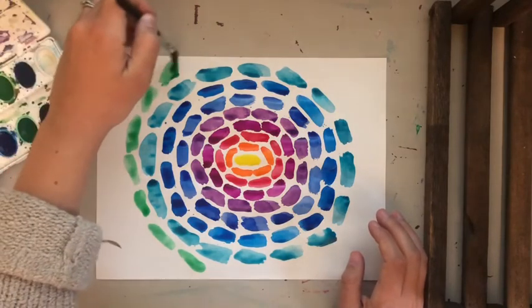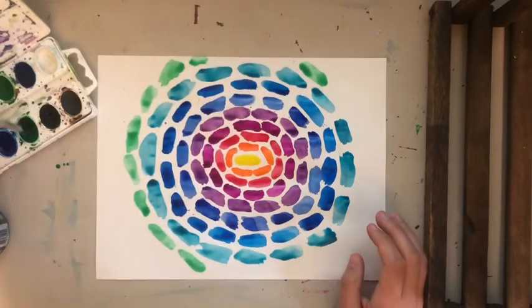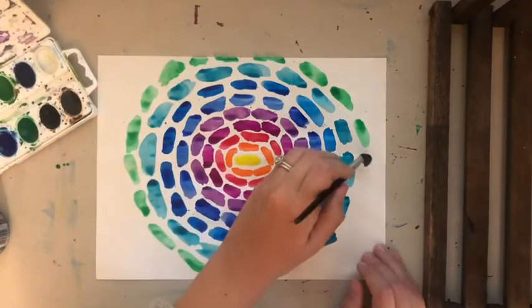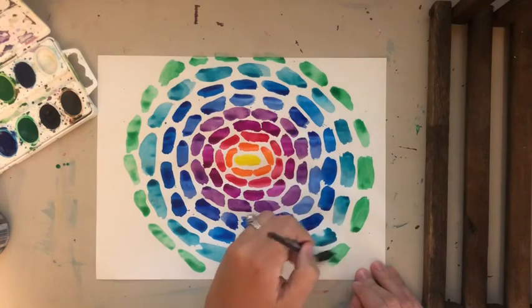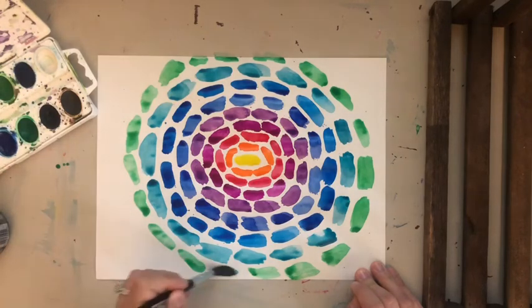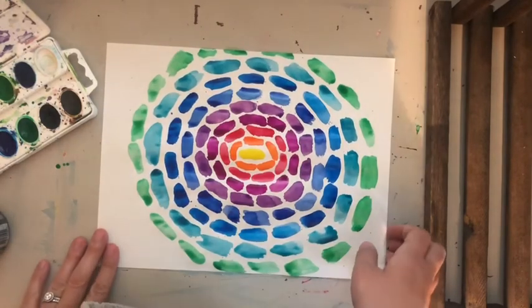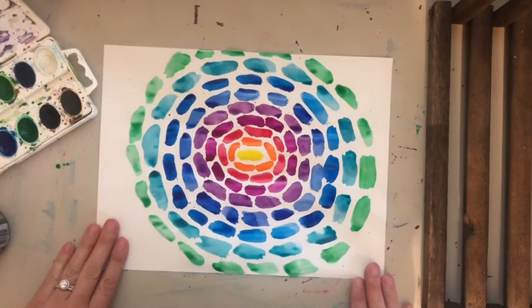As always, seeing your artwork is the best part of my job. That's been the hardest thing — not being able to help you and see what you're doing as you make it. I'm looking forward to September and being back in the classroom. This is my art piece inspired by Alma Thomas, and if you want to see more of her artwork you're welcome to look it up. I'm excited to see what you guys come up with — have a great day!